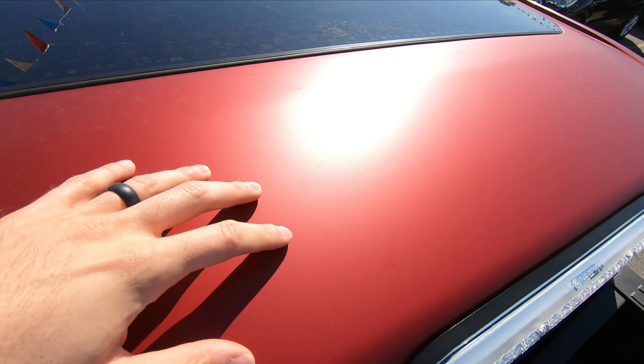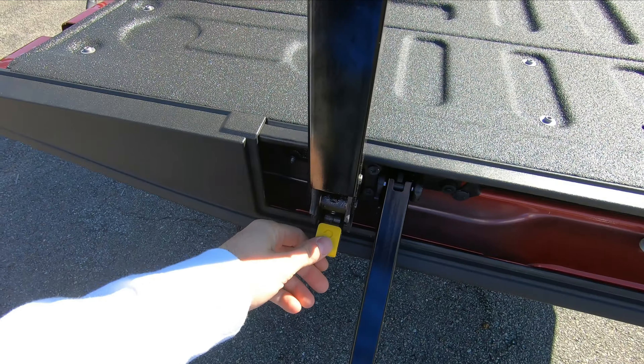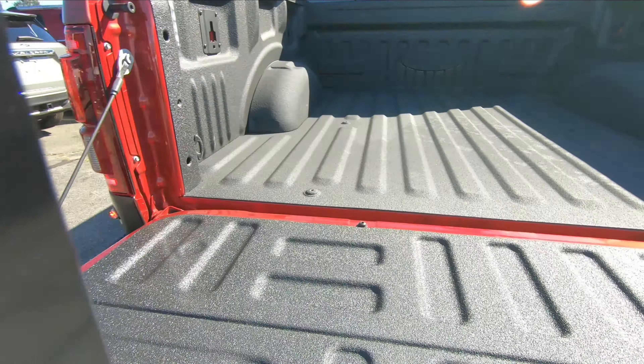Let's hop back down — grab the handrail and step on the step. Especially because this thing is so high, that makes it really nice to get in and out of the bed. The step is labeled one and two. Note that it does not go up automatically, but it does go down automatically.